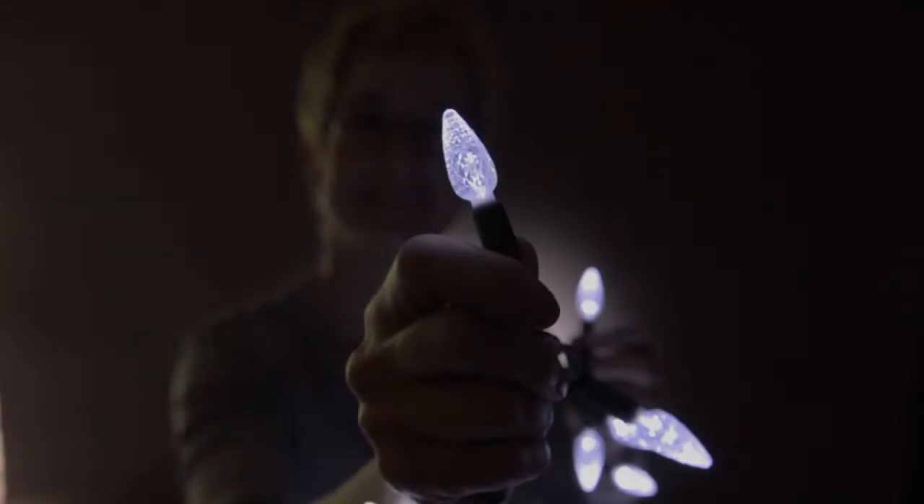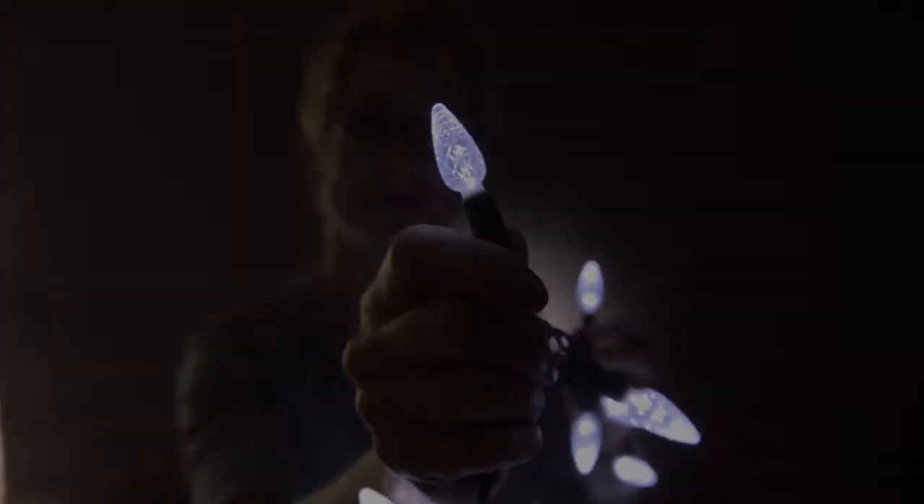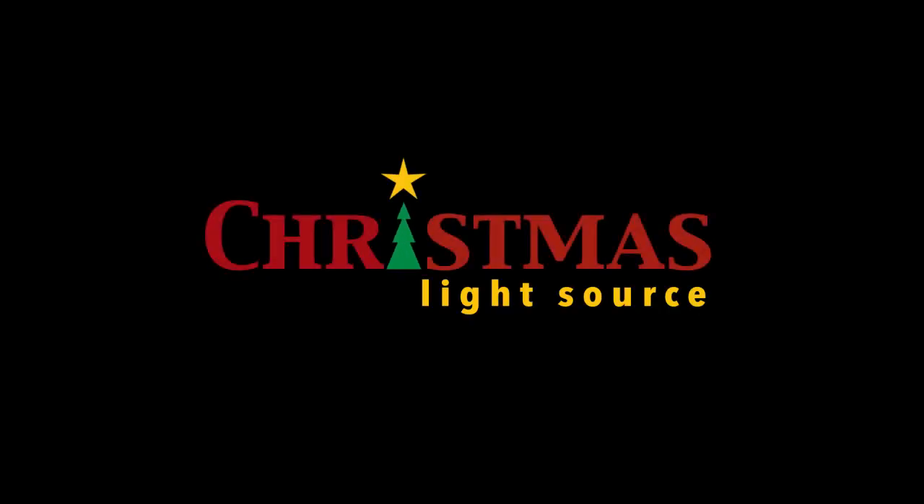Today we're looking at pure white LED Christmas lights. This is a string of strawberry or C6 LED Christmas lights in pure white. You can see they have on-string rectification like all of our sets do. There's 50 to the string, 4 inches apart, and they're about 17 inches long.